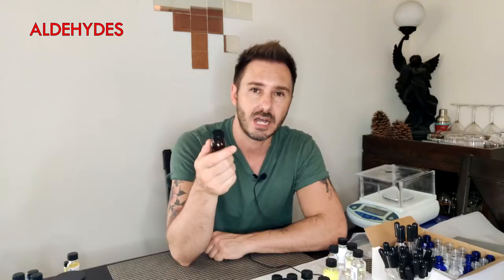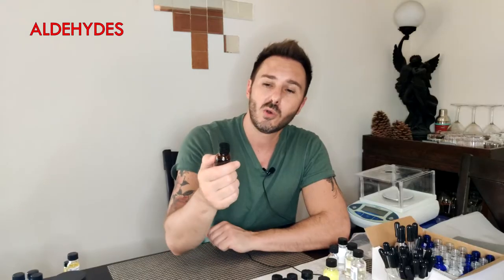Last but not least — this one technically is not an aldehyde. It's called a so-called aldehyde because the people who invented it mis-marketed it as one: its odor strength is so strong it reacts like an aldehyde, but chemically it's not. That is the so-called Strawberry Aldehyde C16. You don't need this one, but it's a great choice for more feminine perfumes. A lot of feminine perfumes are on the sweeter, fruitier side, and if you want an aldehyde to give that top end some lift, your C16 Strawberry Aldehyde is a good choice.